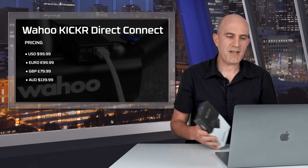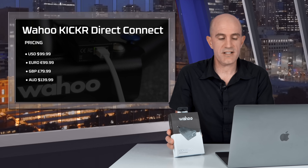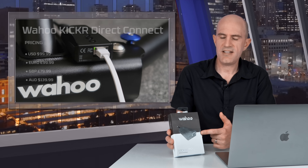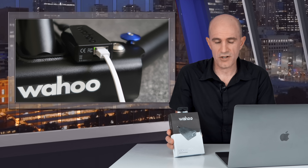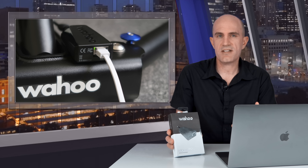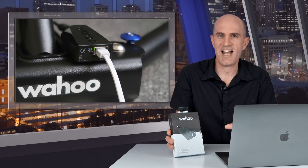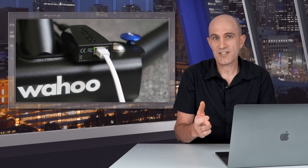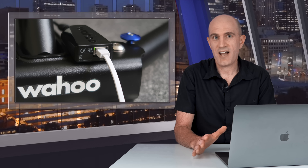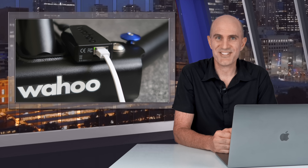On pricing: the Wahoo KICKR Direct Connect comes in at $100 US, €100, £80, and just under AU$140. Is it a must-have? Unless you're having major dropout issues, not at this point in time — it's also too early to tell how well it works with supported software. But it's interesting technology, and IP connectivity as a standard across all smart trainers and smart bikes should, fingers crossed, get rid of the dropouts we're experiencing with current wireless protocols.